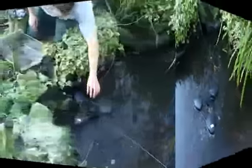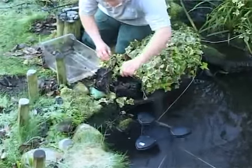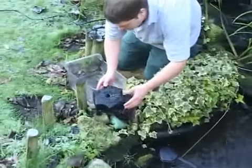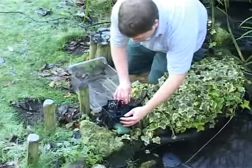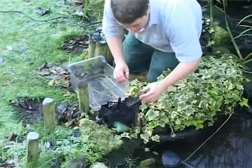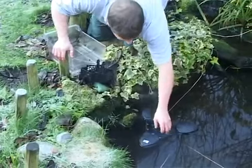The debris is automatically transferred to a removable debris collection basket, which can be easily emptied when full. A fine sponge located under the collection basket traps slightly smaller particles removed from the surface whilst providing additional biological filtration.